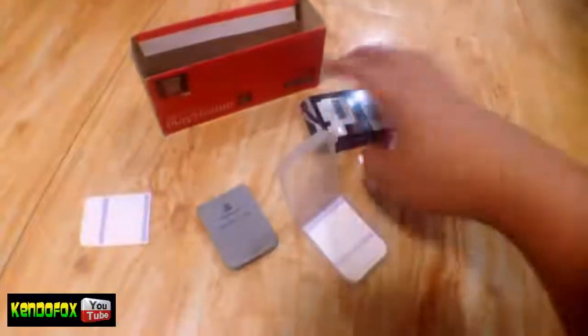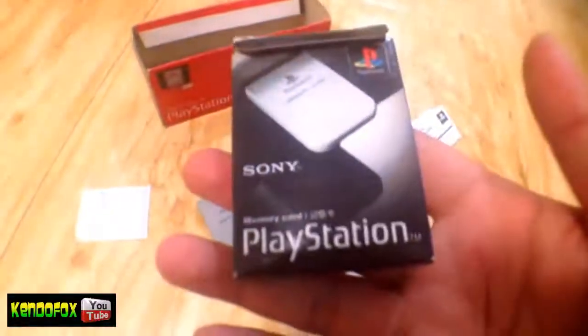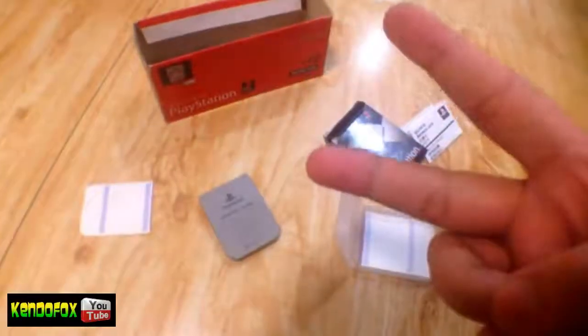That's pretty much it for this video guys. Please subscribe to my YouTube channel for more PlayStation peripheral content. PlayStation, Sony — peace!